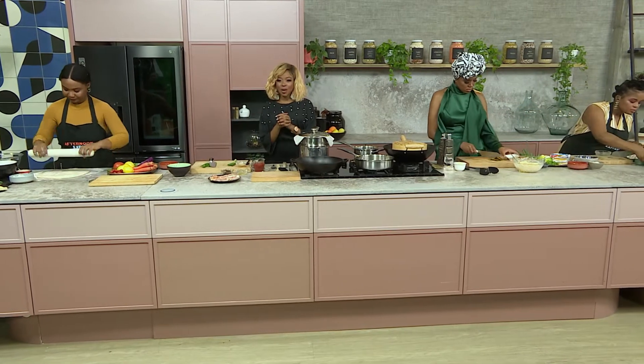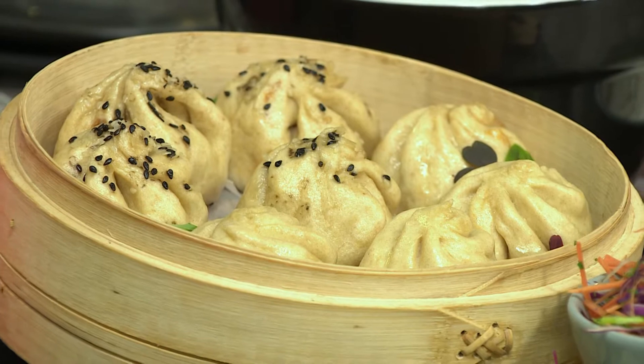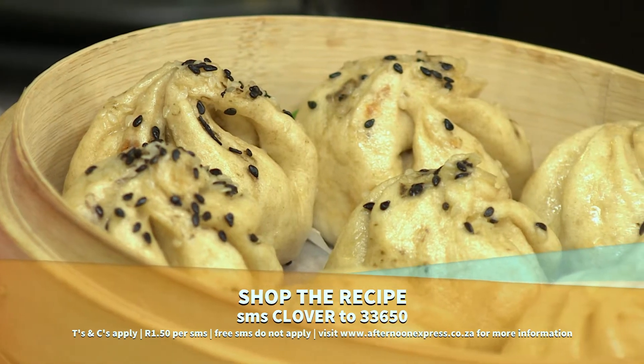Welcome back to Afternoon Express where we are making delicious pillow cheesy bao buns, all Asian inspired. Simply SMS the keyword Clover to 233650 to get this recipe. SMSs are charged at $1.50 and free SMSs do not apply.